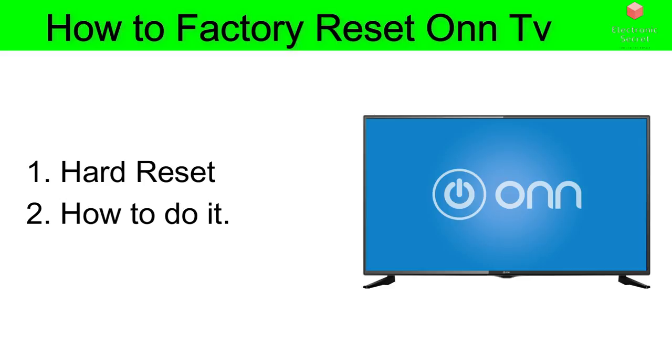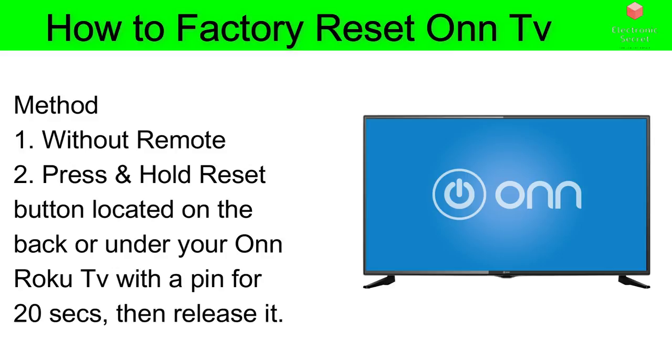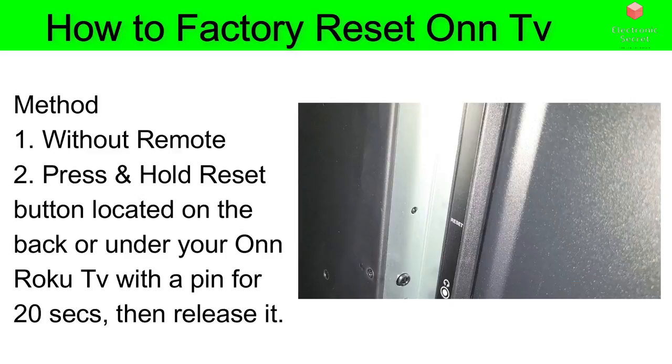If that doesn't take care of your problem, you can do a hard reset. To perform the reset on most Onn TVs without a remote, press and hold the reset button located on the back or under your Onn TV for 20 seconds, then release it. Your Onn TV will be reset to its factory settings, turning it back to its original state and solving many problems you were facing.